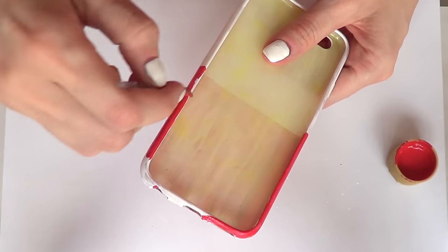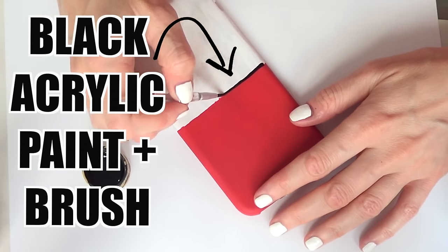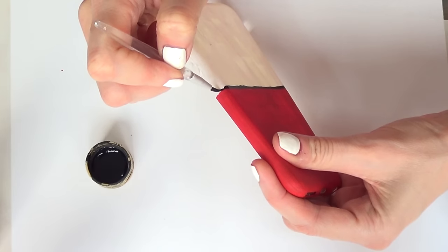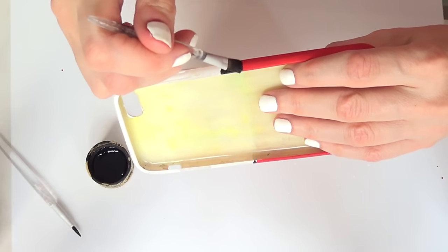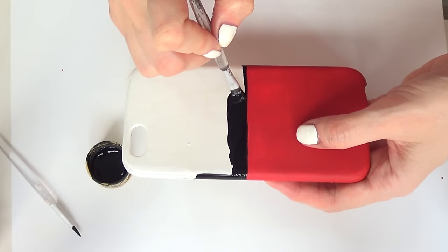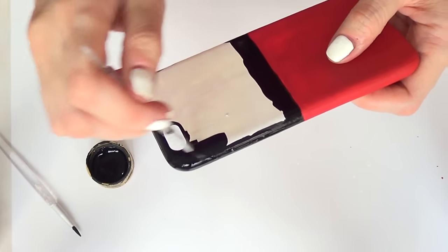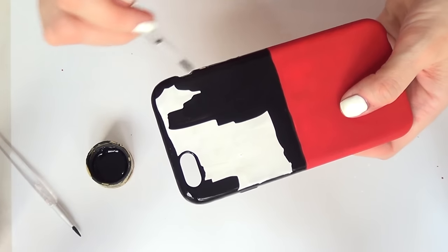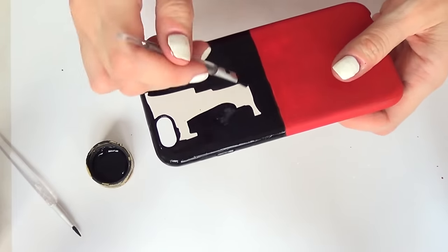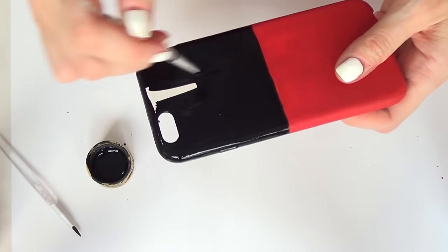Then I'm going to take black acrylic paint and a thinner brush, starting right next to the red to get as straight a line as possible. Once you have that, use a bigger brush to cover the rest, giving it a few coats. The white base we added makes the red color pop a lot more — you don't really need it under the black, but it helps create a level coat of paint.